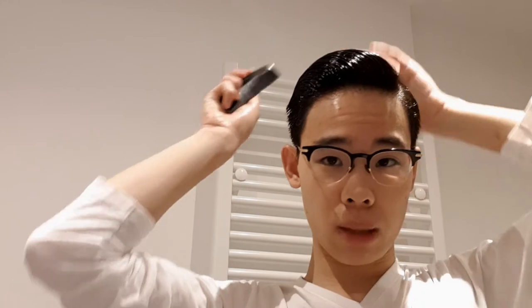This pomade I believe is one of the best hair products that actually works on finer and thinner Asian hair — and also average thickness Asian hair, like mine especially. However, for guys with thick Asian hair, I can't really speak to that. Because this is made by Asian people, it is made for Asian people — that is why it's one of the best Asian pomades in the market.